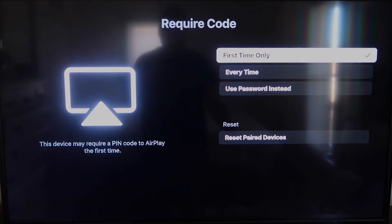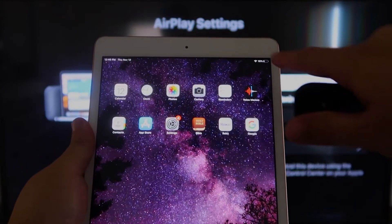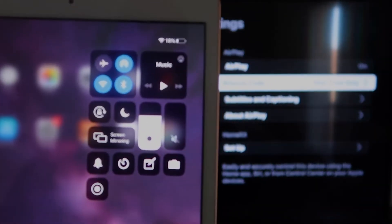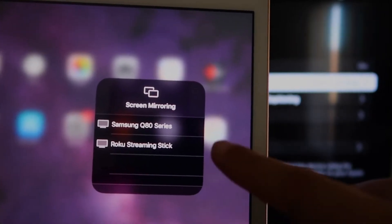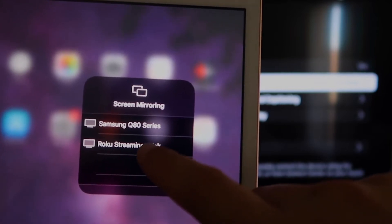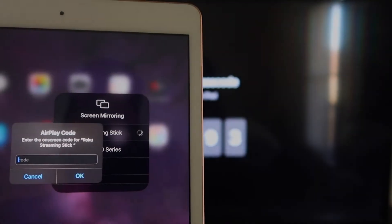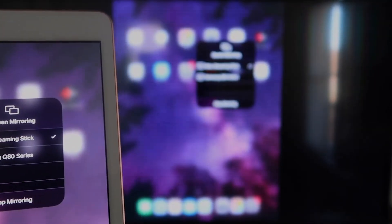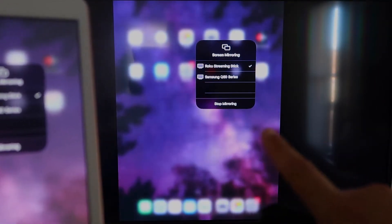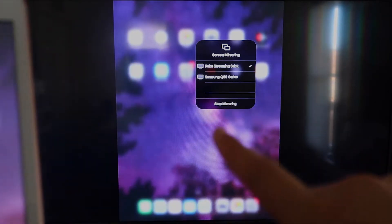Since I'm the only one using this TV, First Time Only is plenty for me. Now go over to your iPad — on the top right corner, swipe down, and it brings up the menu. You'll see where it says Screen Mirroring. Tap on that, and right away it shows available devices. Tap on Roku Streaming Stick, it starts connecting, and then it asks for the code shown on the TV. Mine is 3393 — yours will be different. Enter the code and click OK. There's a check mark now, and as you can see, it's mirroring exactly what's on my iPad to my TV. To stop mirroring, select the Stop Mirroring button on your iPad.